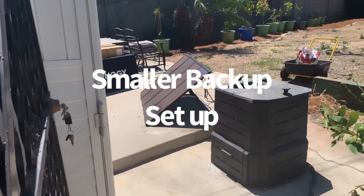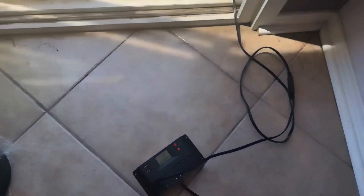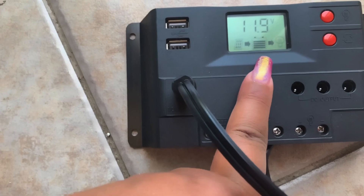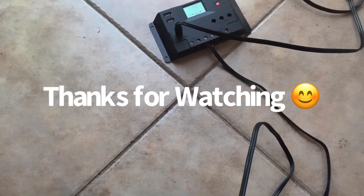My Nature's Generator is already charged. The Renogy is 200 watts together, which is too much for my smaller battery but perfect for my Nature's Generator. As you can see, I have my Harbor Freight solar panel set up out there, connected to the wire coming into the house. That wire goes to my charge controller — you can see the solar input is taking a charge — and then the charge controller is connected to my small battery so it can recharge.